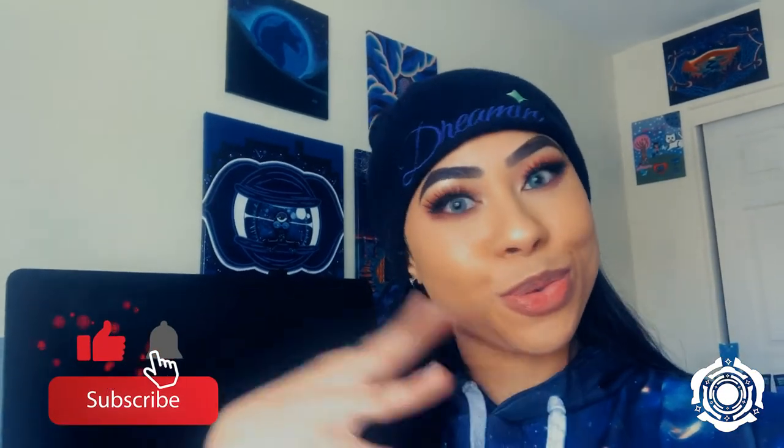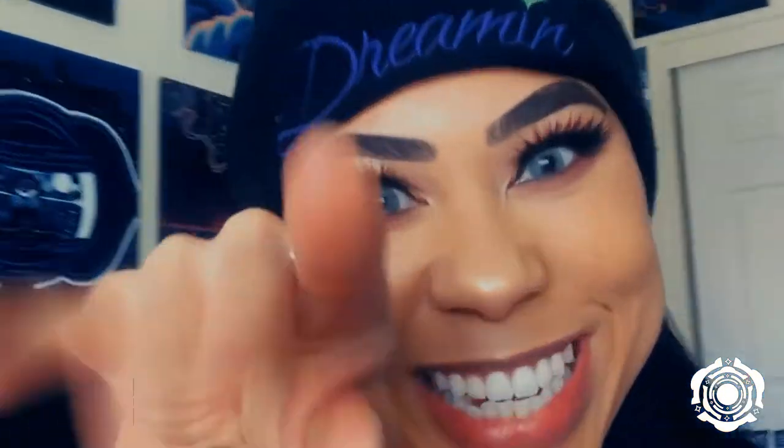Hey there! Welcome back to my channel. It's your girl Magical Frey. I hope you're having an amazing day getting to do what you want to do, because you can and you're alive. So in this week's video, I'm going to be taking you along the process of me painting a trippy eye. So let's get into it.